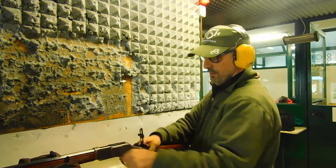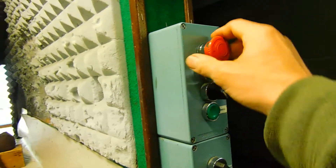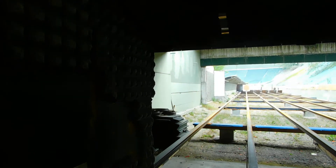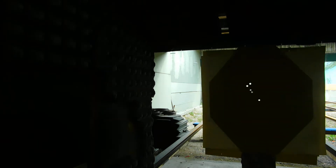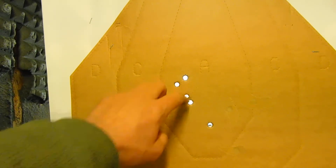Okay, let's go check the result. No, no, no — it's just one, two, three, four, five — five rounds.